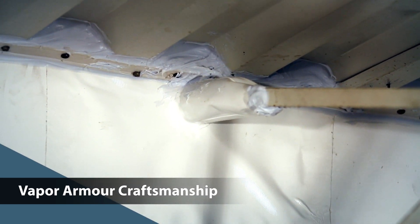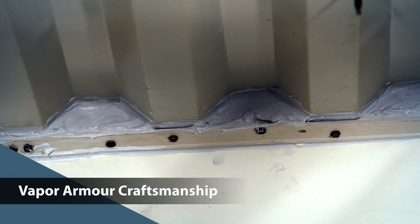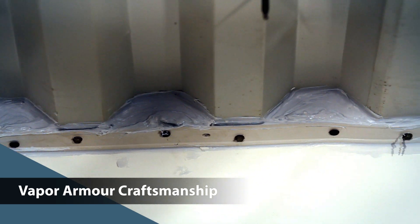The key to Vapor Armor is the ease of its installation. No matter if we're doing beam pockets, penetrations, wires, or any configuration of deck, Vapor Armor installation seals the building envelope perfectly.